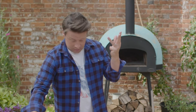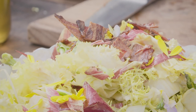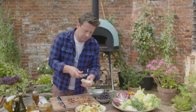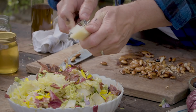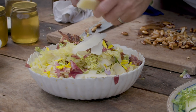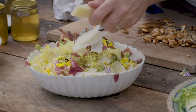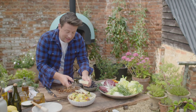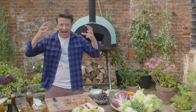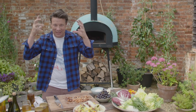And then umami — you get some of that from the beautiful bacon, but actually cheese, like a little bit of shaved parmesan or pecorino. You're going to have all five flavors in one little salad. And you're telling me your brain isn't going to go crazy with flavor? It's like surround sound. That is what cooking is all about.